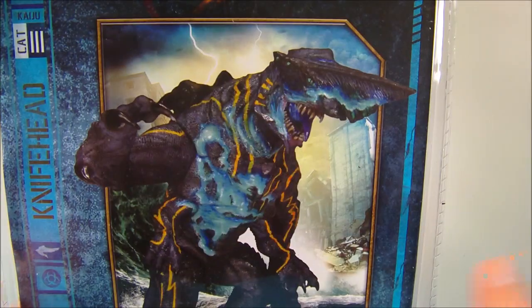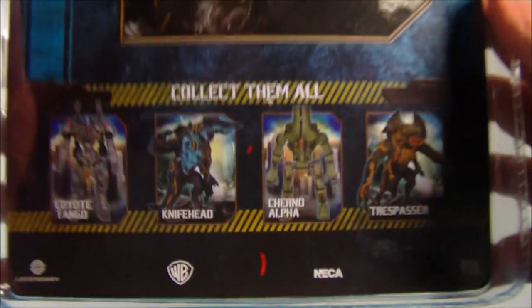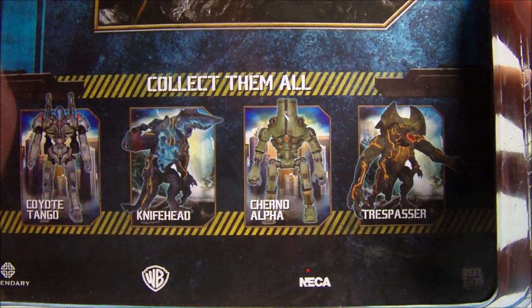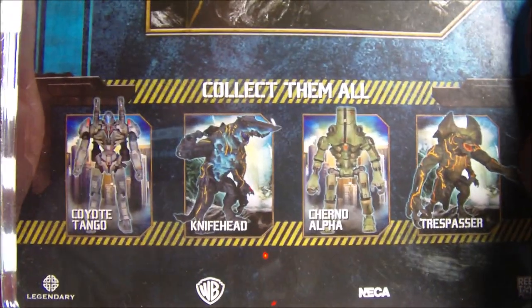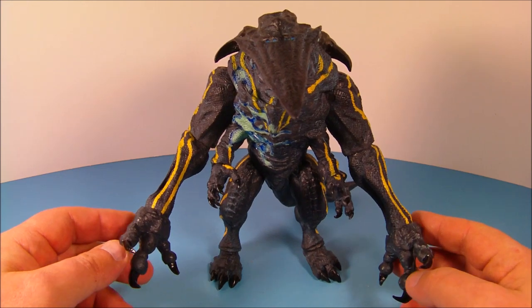Quick look at the back here — you can see he's a Category Three. Look at that nice box art, that's beautiful. A few other figures from the wave: Trespasser, Cherno Alpha, and Coyote Tango. So we need to get this thing opened up right now, and here is Knife Head out of his packaging.